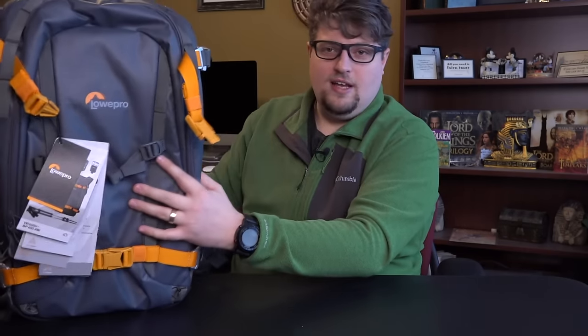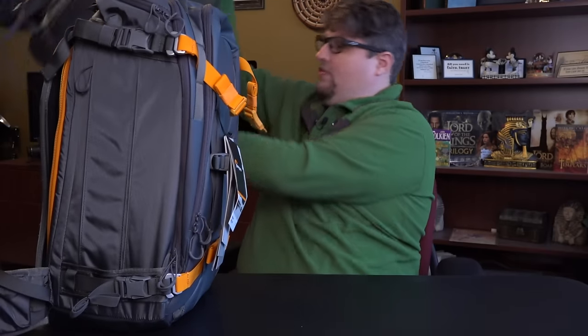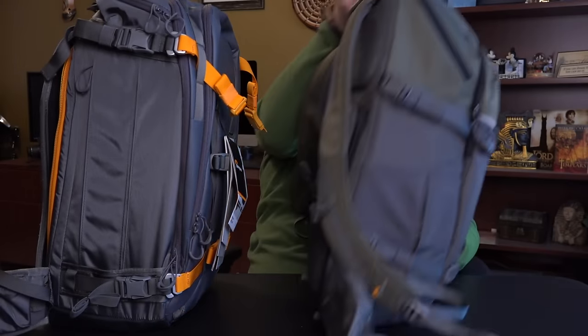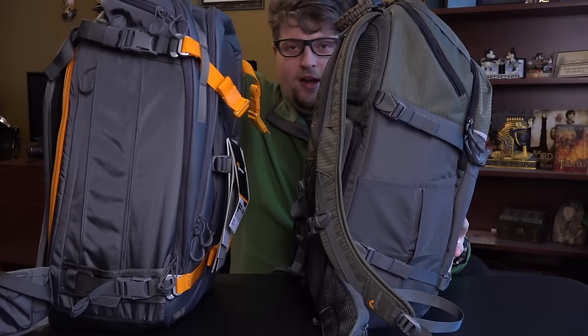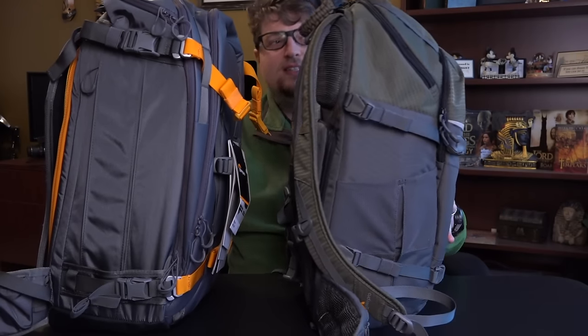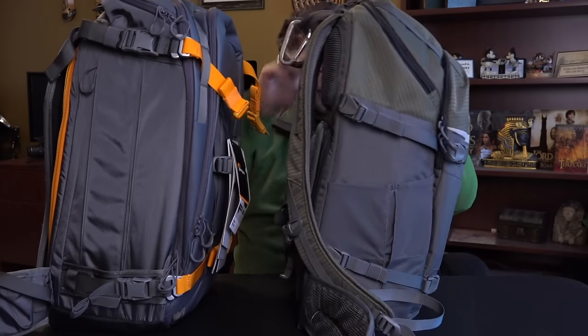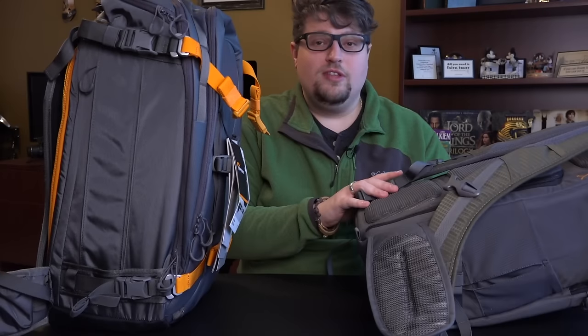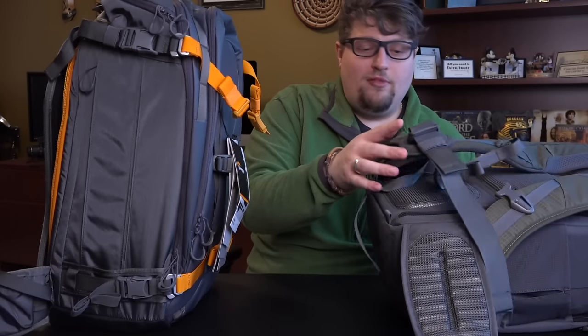Here is the Whistler 450 next to the Flipside Trek 450. You can definitely see the depth difference — the Whistler is clearly deeper. The height is almost the same, with the Whistler being a little taller. As far as pockets go, they both have good pockets. They're both great bags — it's all about which bag you want for the job.